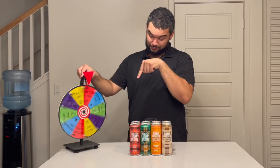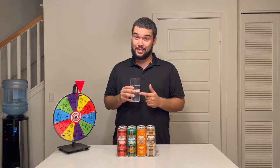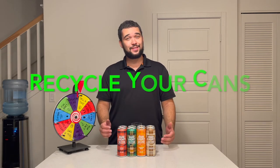Let's spin the wheel. Finish can! You know what? I ain't even mad — I'm so glad I kind of like this flavor. And done. If you tried this variety pack, remember to recycle your cans. I want to hear from you guys — if you tried this variety pack, which one was your favorite flavor? Let me know down in the comments below.